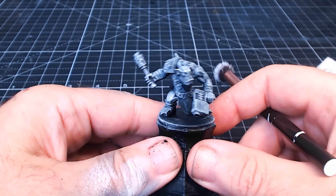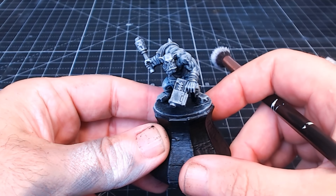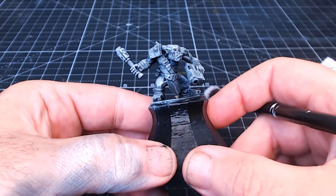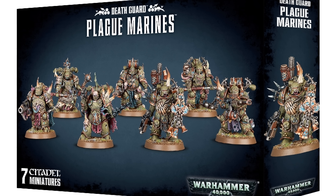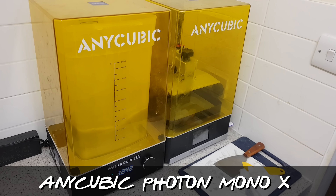I really fancied doing it with the plague marines kill team, as I was going to swap the heads out for skeleton heads, so they'd look even more creepy. But obviously I haven't got the plague marine kill team and I didn't want to spend all that money just to try out this technique. So instead I remembered — I've got a 3D printer, so let's 3D print some parts.